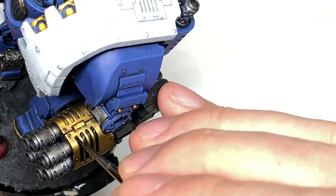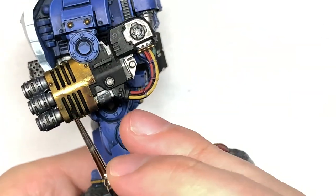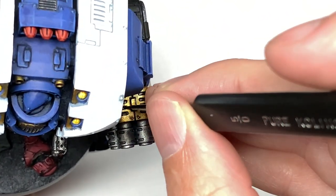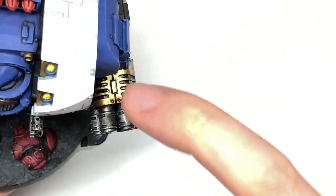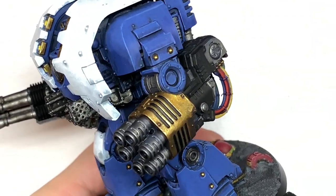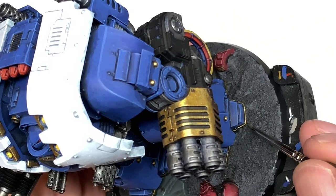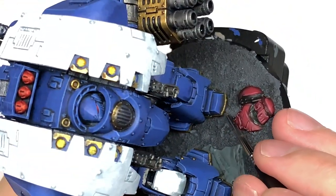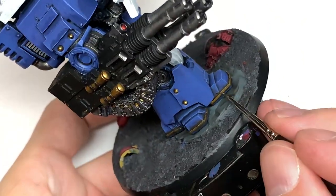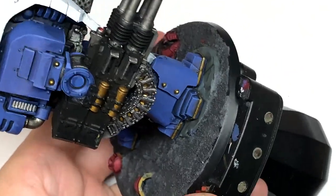You could do this with just black as well if you wanted to. To highlight the gold we're going to use some Citadel Liberator Gold — about 50% of the area done with Retributor Armour, just picking out those details to get the shine on there. On larger areas of gold like the casing of that big multi-barrel weapon on the left arm, you can do a few patches of Liberator Gold as though it's catching the light.